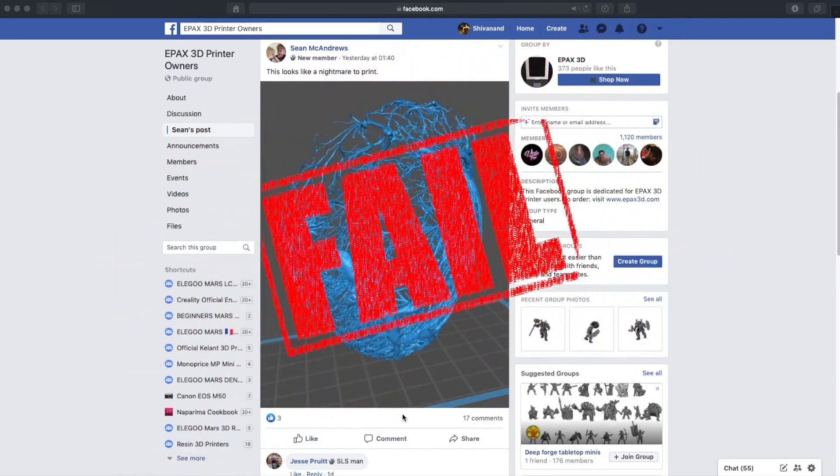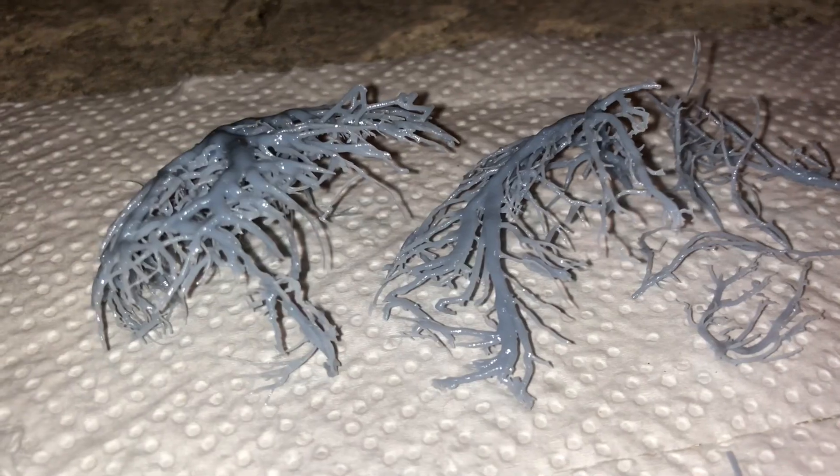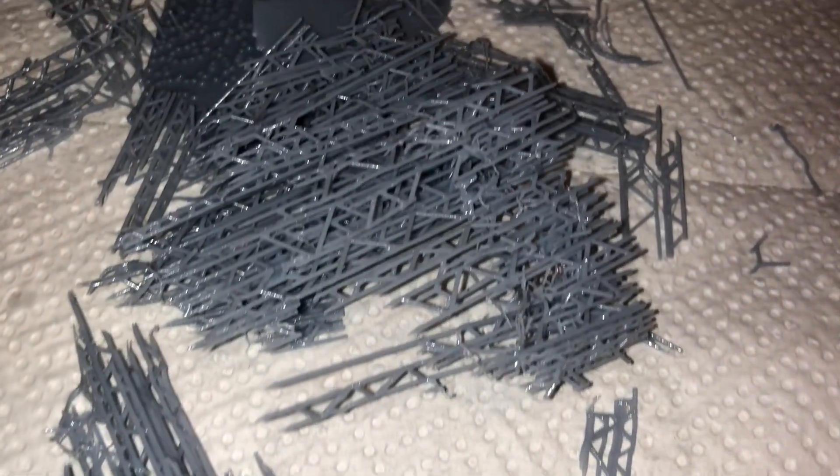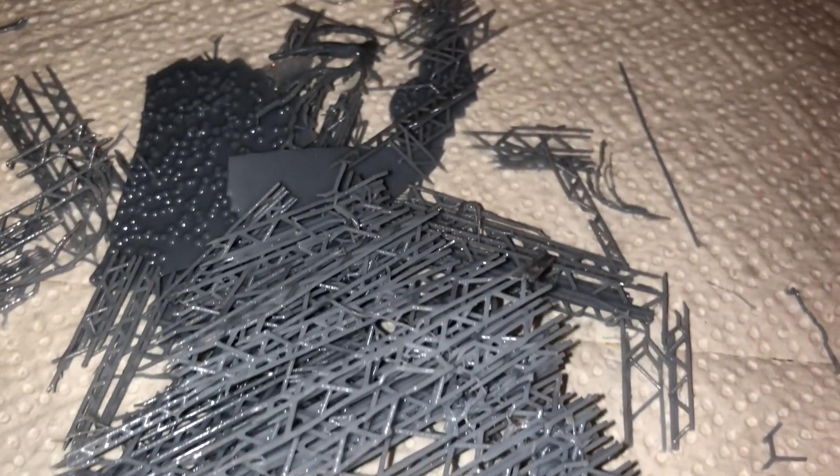Despite my efforts to print this properly, I'd have to say this was a fail. The model just wasn't structurally sound to stand by itself — what it really was, was separate sections actually hanging together in an STL. When it printed, some of the very tiny veins came out a little bit flat and as I started to remove the supports it all fell apart. So this is a fail.